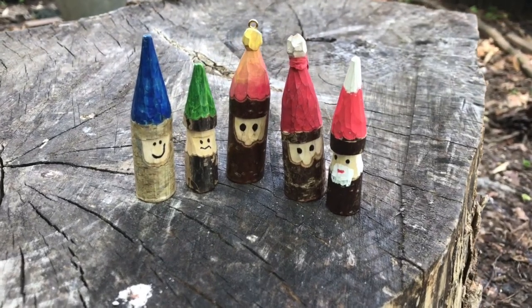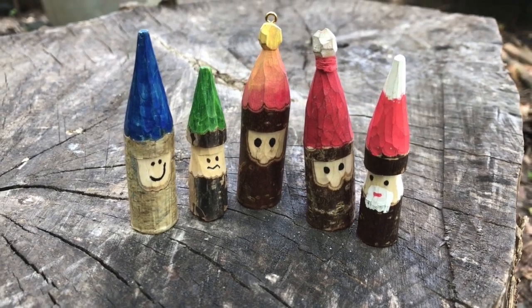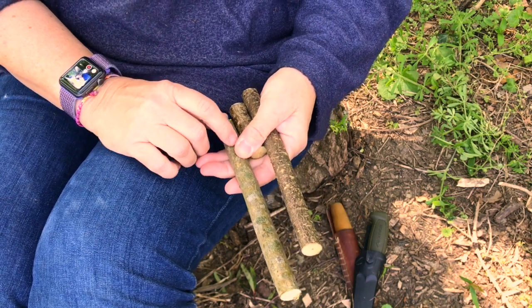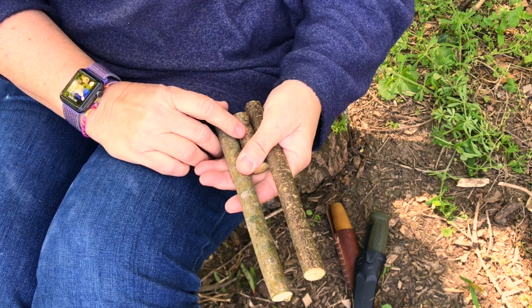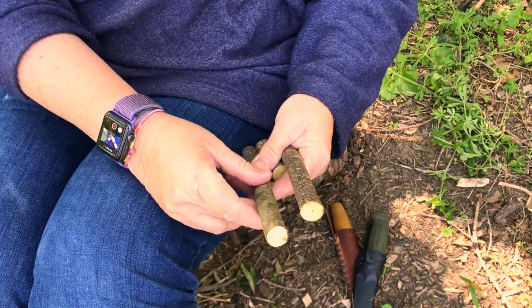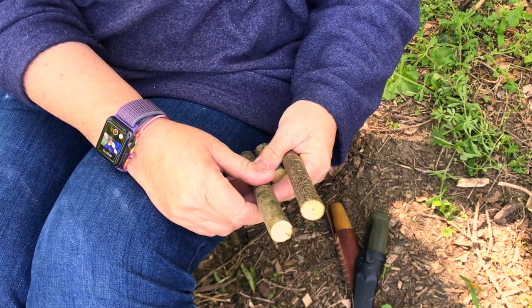In this video we're going to learn how to carve a wood elf. It's a really good first whittling project. To carve a wood elf we need a piece of wood. This is freshly cut wood which is called green wood, and that means that it's still got a lot of moisture in it. That makes it much easier to carve, especially when you're learning.